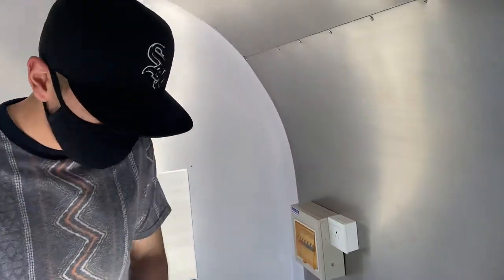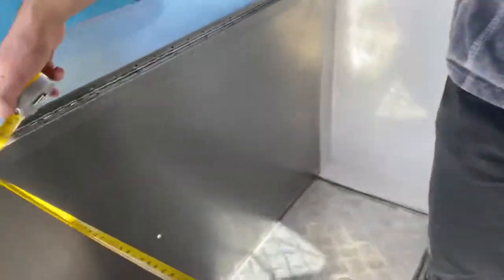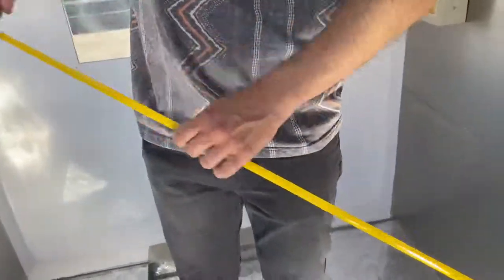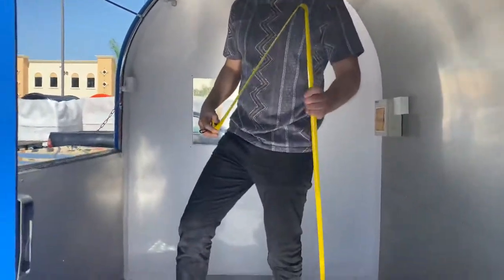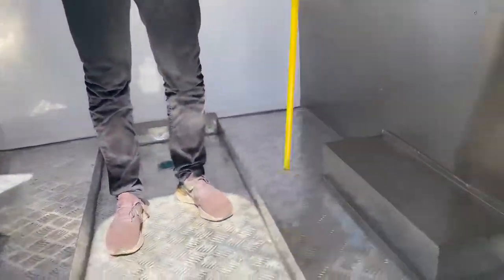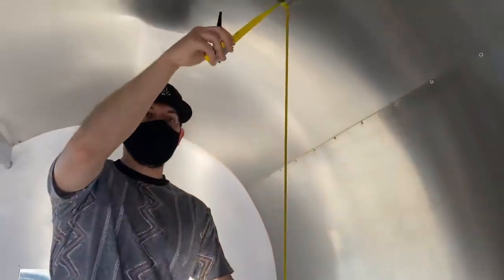For the trailer measurements — left to right, you're looking at 59 inches. Overall height, you're looking at 76 inches. Now, there is a little step over here — the height from that step, you're looking at about 70 inches.